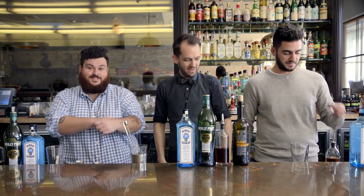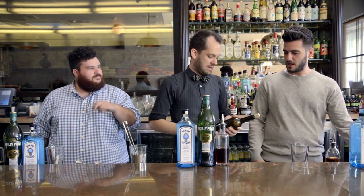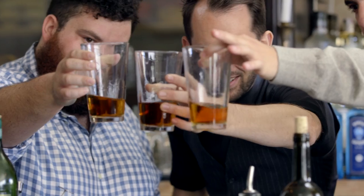We're gonna do a quarter of an ounce of a medium dry sherry. It's funky, it's woody — this is acting as our bittering agent. Quarter of an ounce right there.